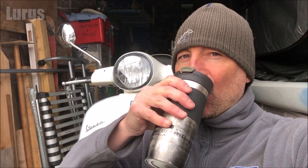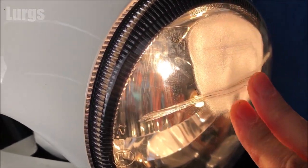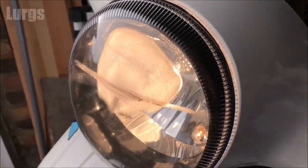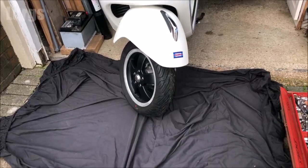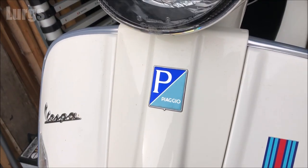Right, let's get cracking. This is the headlamp unit here, and you can see it's got a great big scratch across it, but also it has overheated and actually melted the plastic on the front, so I definitely need to swap this out. First thing I'm going to do is just put a sheet down just in case I drop anything or any screws.